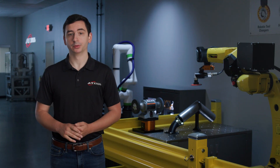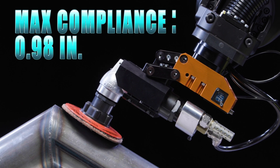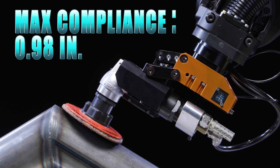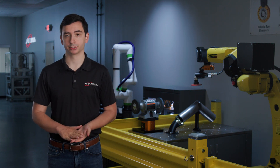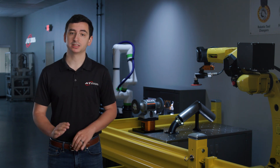We chose this disc for its ability to blend the weld into the part and round any sharp edges. The abrasive is also compatible with the CGV's idle speed of 12,000 RPM. The CGV's compliance mechanism allows the disc to work properly, even with misalignment in the robot programming or part positioning. When using a surface conditioning disc, it is important to use low compliance pressure so that the built-in compliance of the disc works as intended.